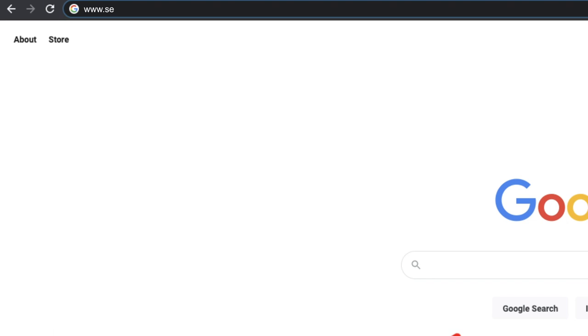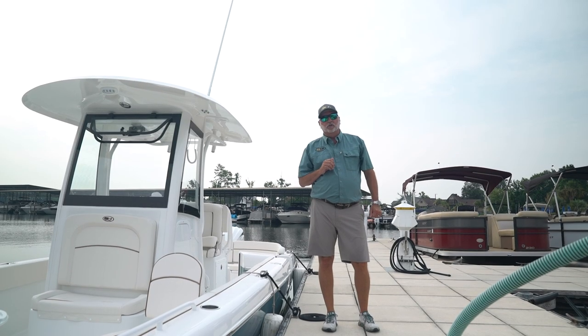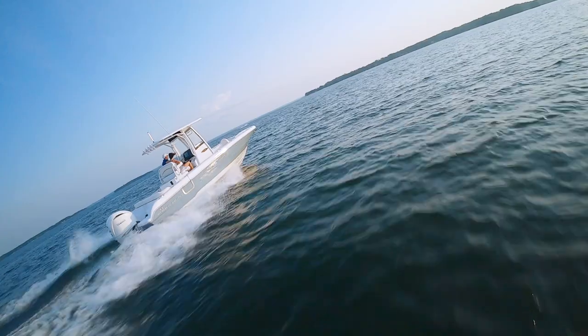Thanks for watching this video. Go to our website at www.seahuntboats.com, go to dealer locator, find your local dealer in your area, and come out and take a really up close look at our new 25 Escape lineup.